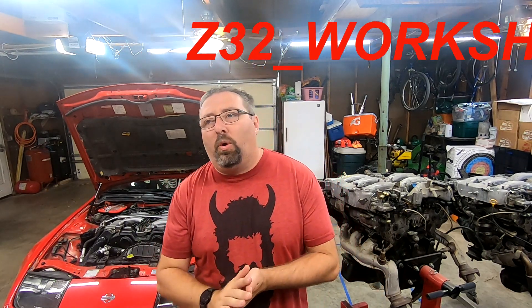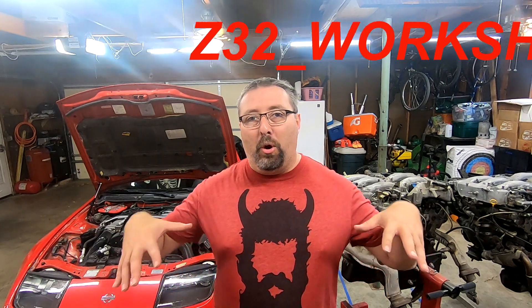Quick recap on where we're at: this video is about finding a replacement engine for your VG30DE. This pertains mostly to the United States, because here we only got the VG30DE in two cars — the 300ZX and the 1993 to 1997 Infiniti J30. It's essentially the same engine — same heads, same block, same cams as far as I know — but with about 19 subtle differences between them.